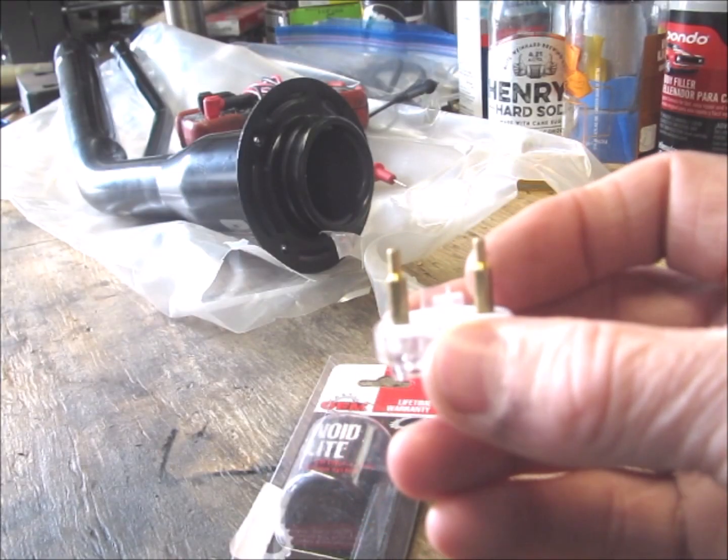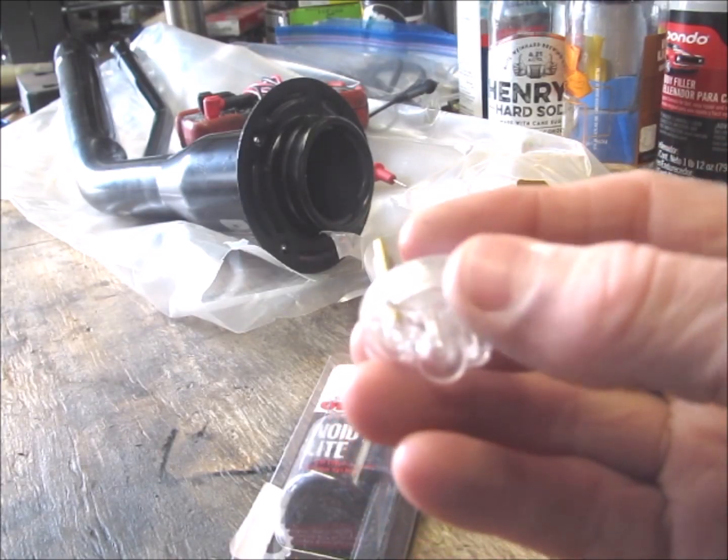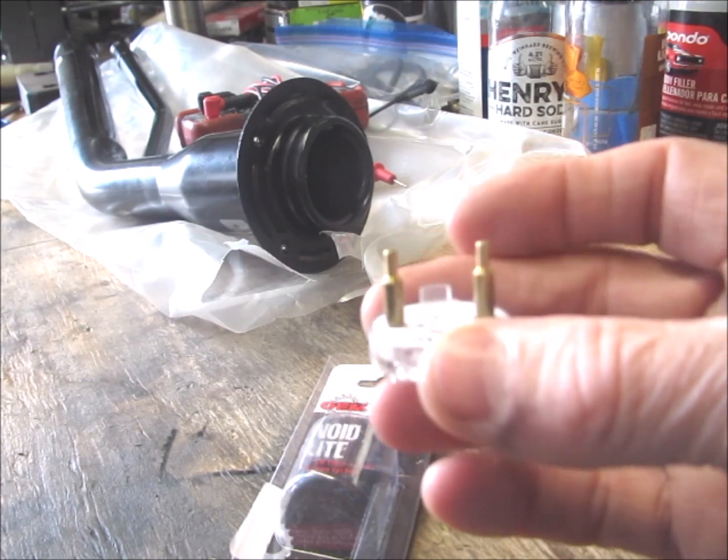This will tell you whether or not your electronic control module is actually pulsing the fuel injectors the way it's supposed to.